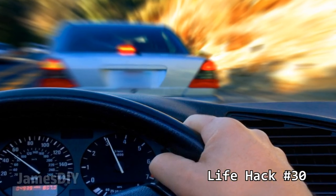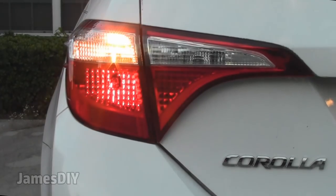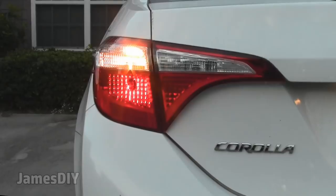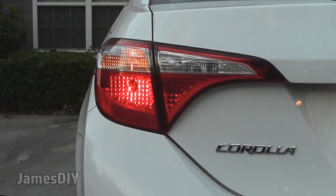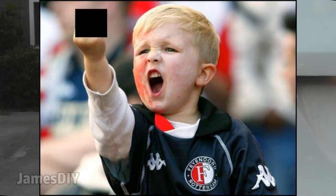Say you're driving and someone is following you too close. What I do is turn my blinker on and they usually slow down. This works because the blinker informs the driver behind you that you're about to turn, so the tailgating driver has no choice but to back off. This has personally helped me in a number of situations.